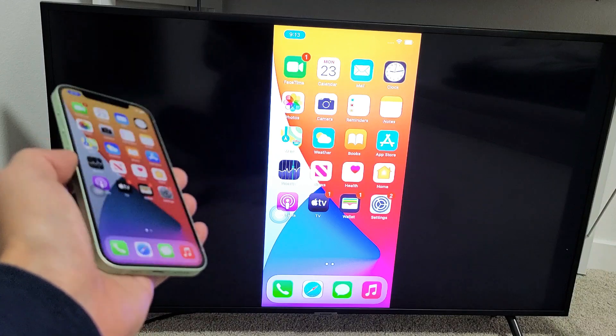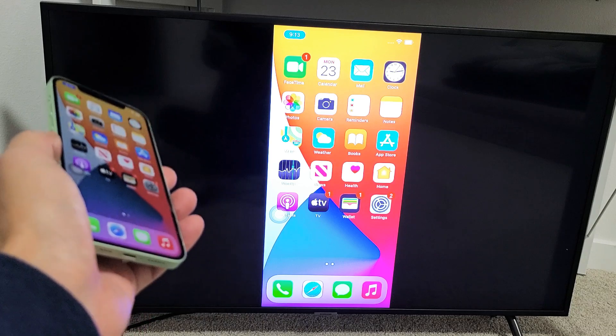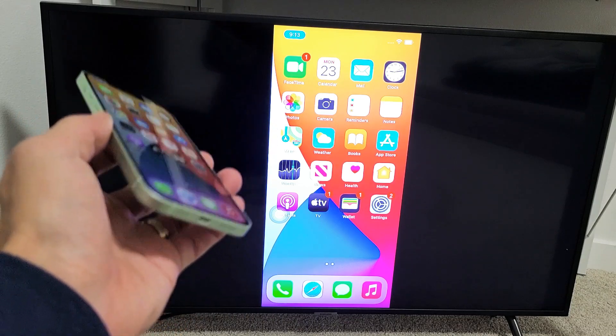I'm going to show you how to AirPlay any iPhone, iPad, even a MacBook or Apple computer onto a Samsung Smart TV. Basically, we're going to do a wireless screen mirror.